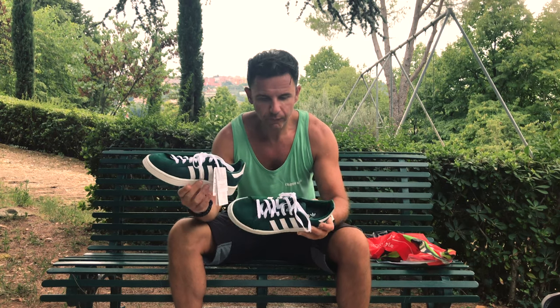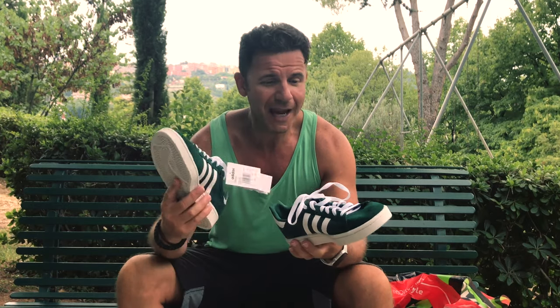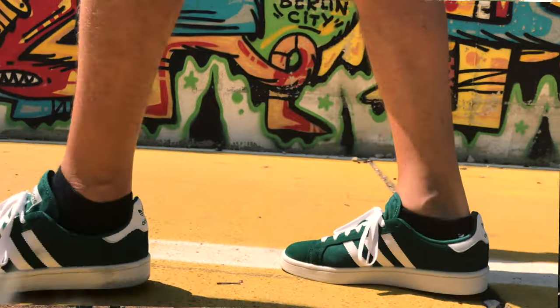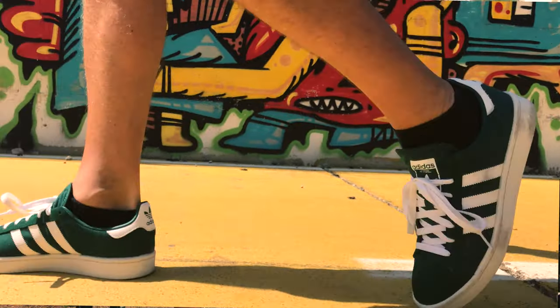Less is more — simple, essential, cool vintage style. This is a model from 1980 and it's always been on top, from 1990, 2000 — it will maybe be forever, I think. Fantastic sneaker, clean and simple.